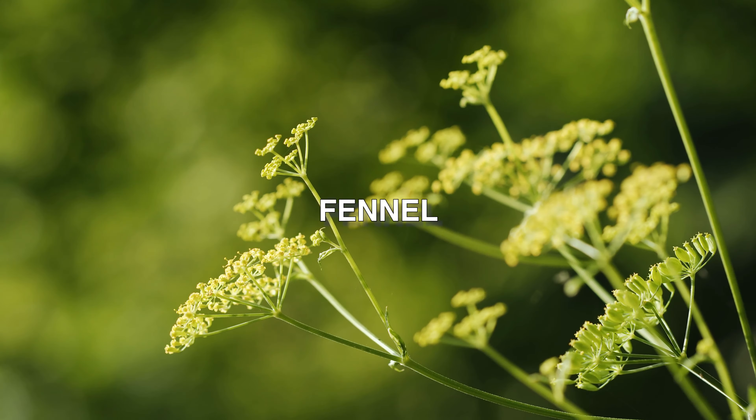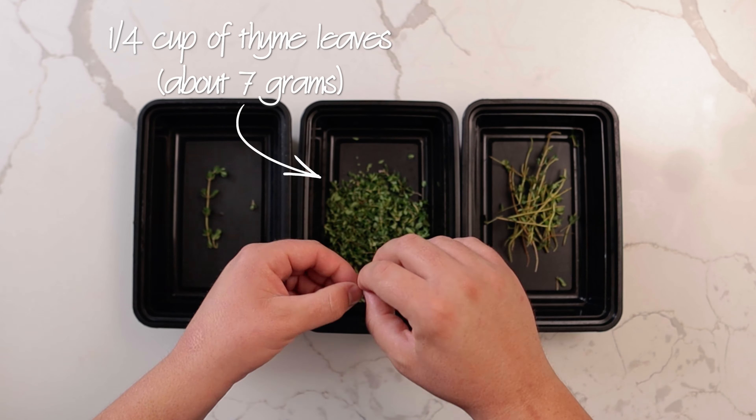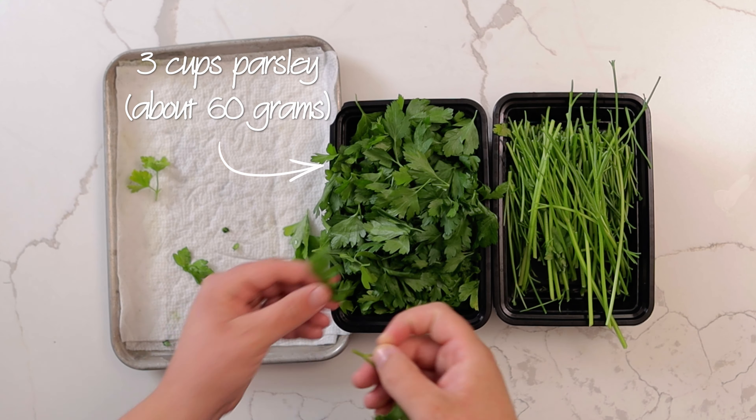For the hard herbs, we are going to be making thyme oil. Start by picking a quarter cup or 7 grams of thyme leaves with 3 cups or 60 grams of picked parsley. The parsley is used to add color to the oil but won't really affect the flavor.